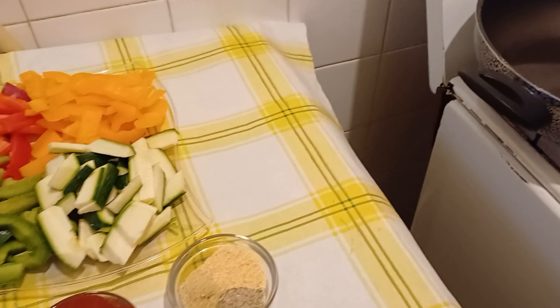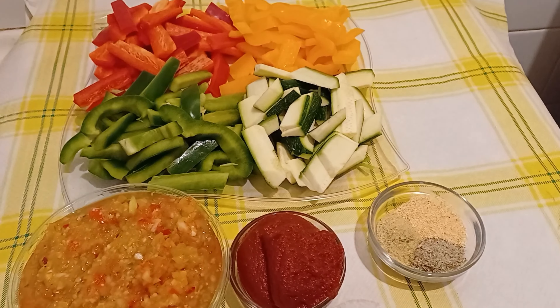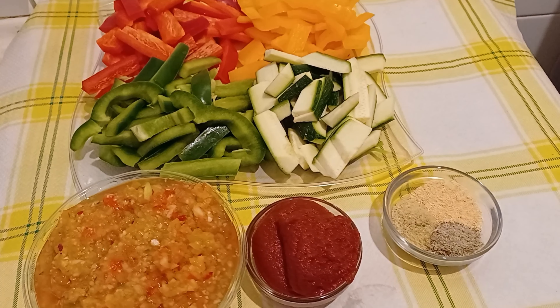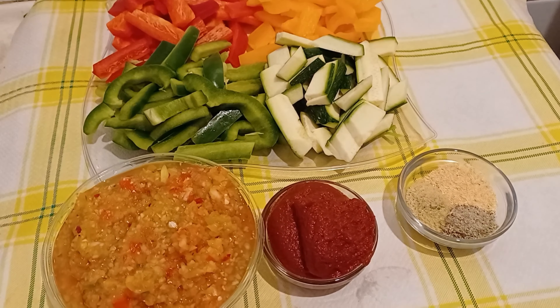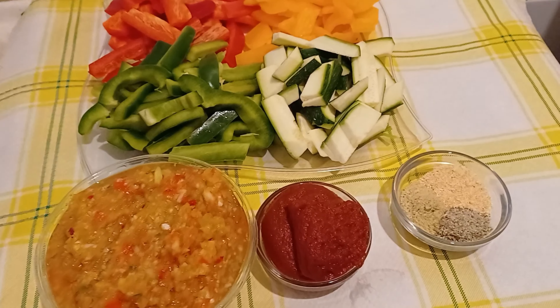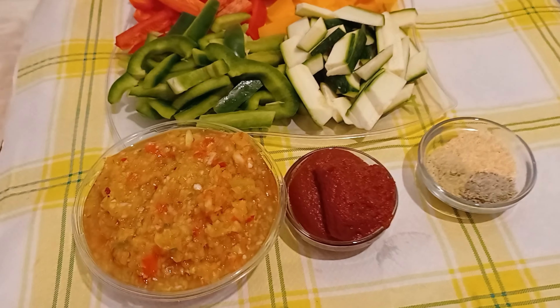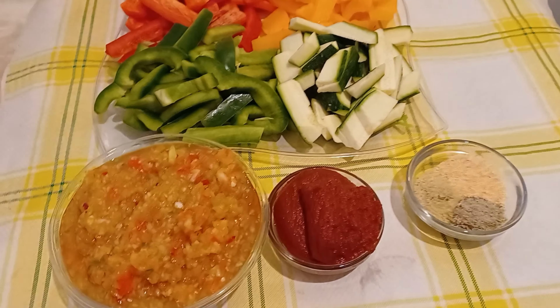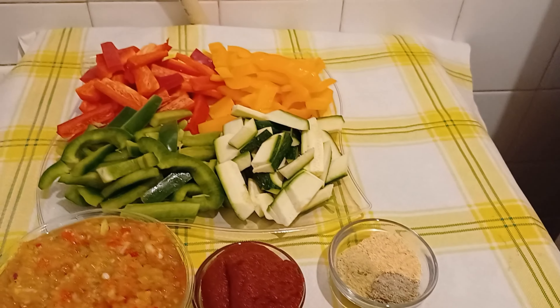My pan is on the fire so we'll start everything together now. You can use this vegetable sauce to eat rice, potatoes, or African yam. So please stay tuned, let's start!